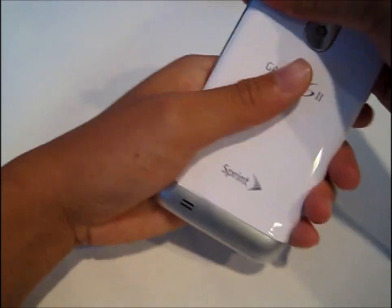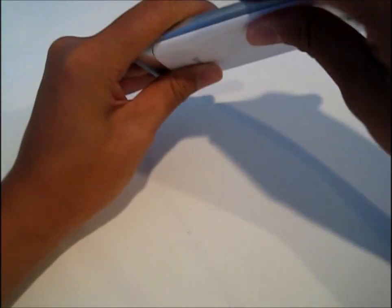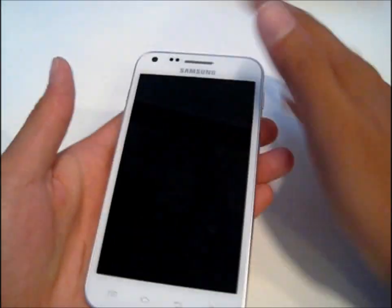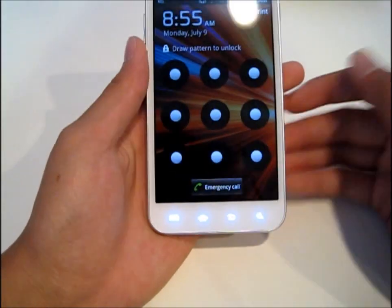This phone comes pre-installed with only one option: 16 gigabytes of ROM. This is a very light phone. When you first hold it, it does feel a bit cheap. It's only 4.6 ounces. Everything is basically made out of plastic on this.